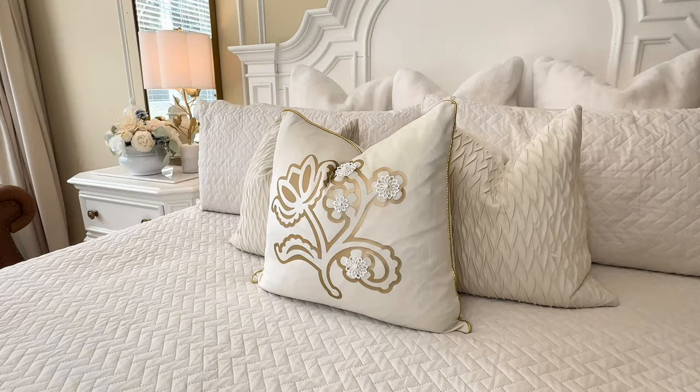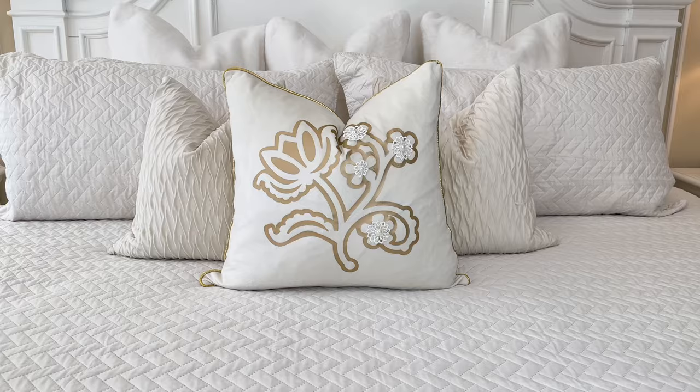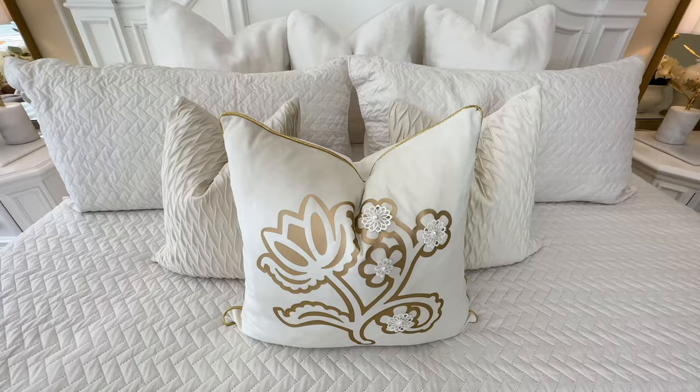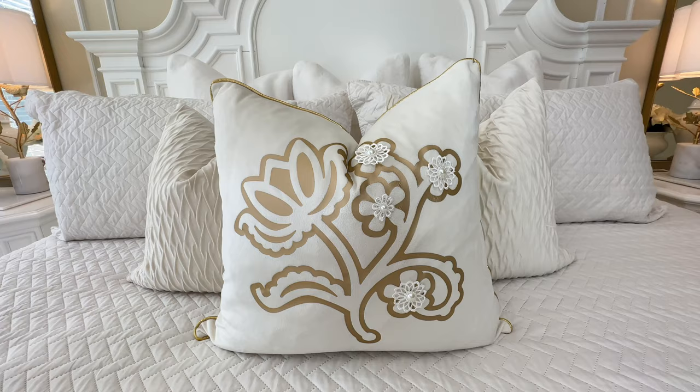I added a down pillow insert inside of my pillow covering and now we are finished with our pillow. Look at how cute that is — it is perfect for spring. I love the gold vinyl and these adorable lacy flowers. It makes it look unique, one of a kind, and personalized. It complements my spring theme and definitely elevates the look of my bedding.